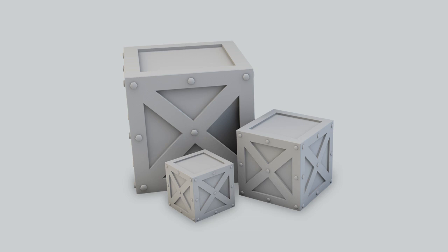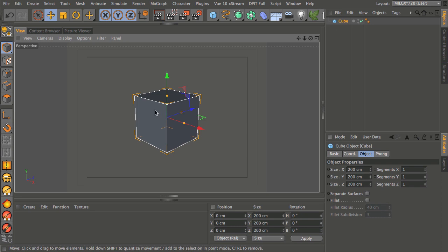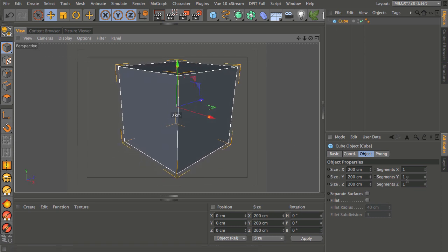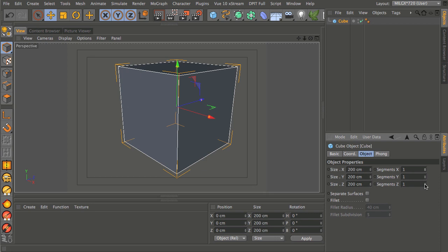Let's use a simple cube to start this off and we'll stick with the default. The size you work at is up to you depending on the scene, but I'll stick with the default 200 by 200 by 200 for a primitive cube. You can go into the attributes manager and add segments, but we're going to keep everything at one.